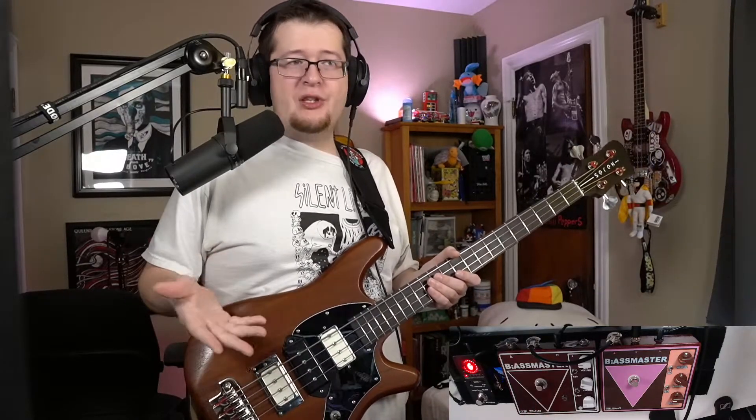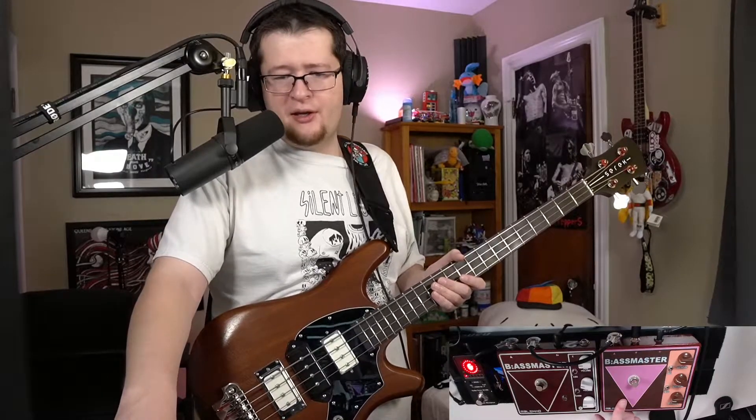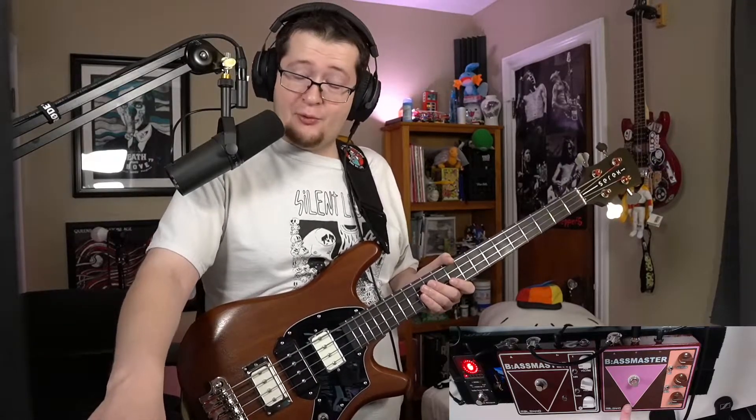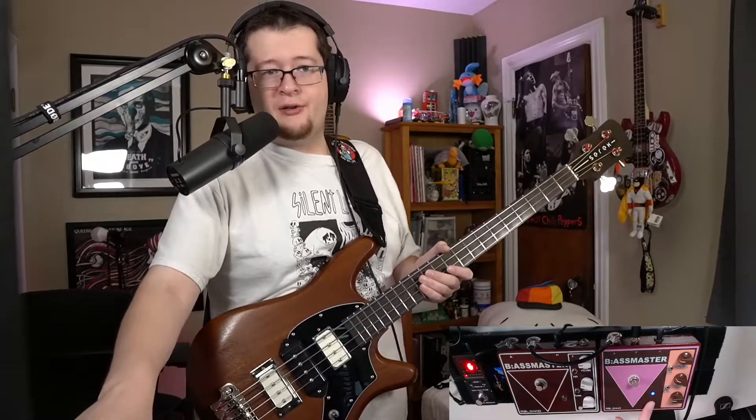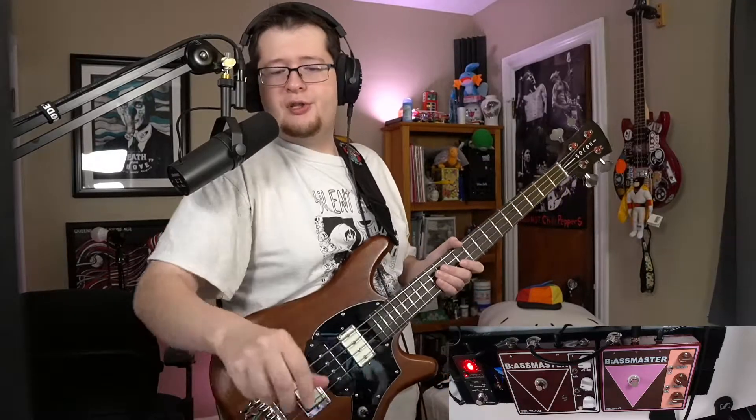I recently bought the second one, which is this really awesome kind of root beer finish — white and root beer. I originally had this one; I've had it for a number of years, bought it used on eBay back when these were affordable. You might be wondering, well, I can go out and buy one now — well, you can't buy this one. This is the Germanium version with the little blue LED here to indicate that. It's hidden, which I thought was really cool. The modern Bass Masters are this color scheme but with an actual LED out front, usually red. This one is white, with the whole white and cola color scheme.